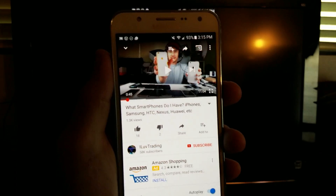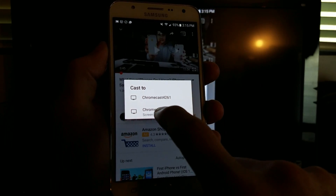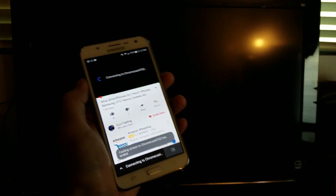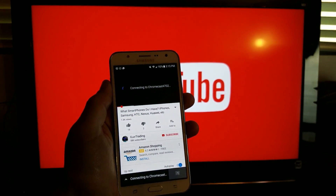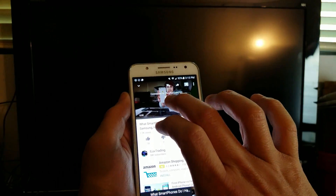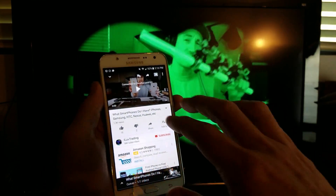So how do you cast with Chromecast? Check this out — you can see the casting icon right here. Just tap on that, and then select the 4702 Chromecast again. Right now I'm going to be casting. What exactly is the difference and why is casting better than screen mirroring? Let's give this a second to load. Let me press play on this same video.